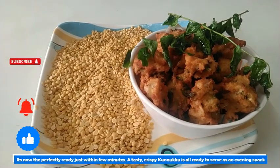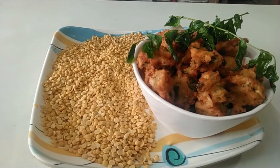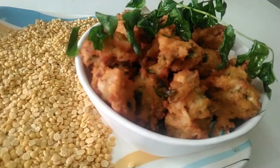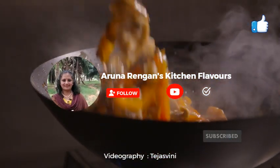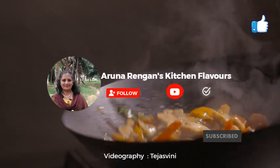You can share your feedback in the comments section. If you want to post a photo, share it in the comments section along with your suggestions and comments. Please like this video and share it with your friends and relatives.